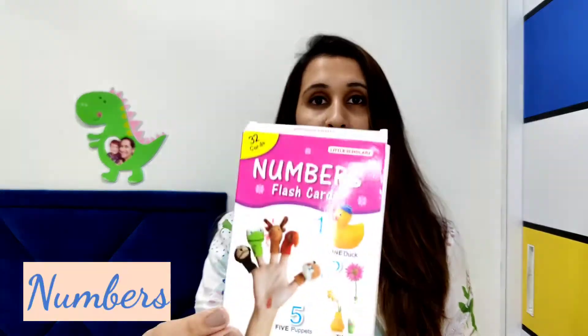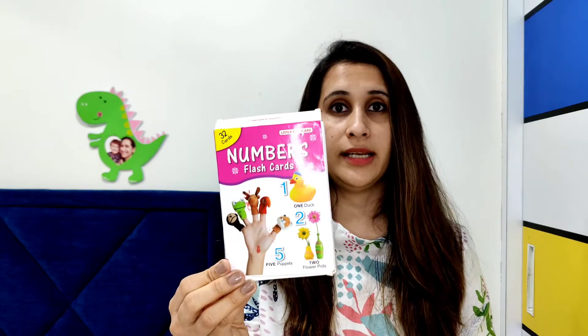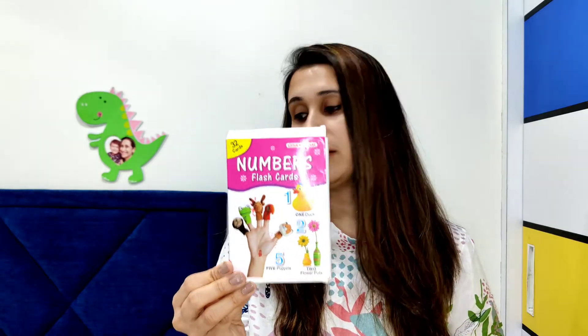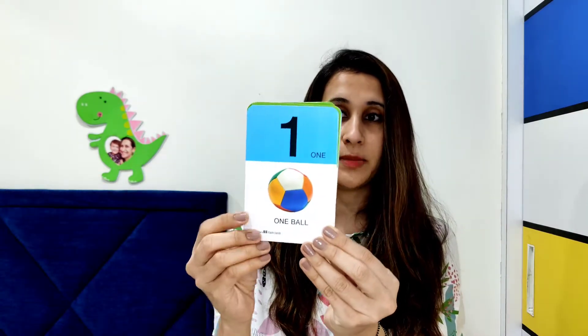The next flash card we introduced was the number flash card, available on Amazon — you can find the link in the storefront in the description box below. The interesting thing about these flash cards is they show a picture of the quantity for each number. From number 11 to 50 they show just big numbers without objects, and they also include the word spellings, so as children grow older and encounter these in school, it becomes easier for them to learn.